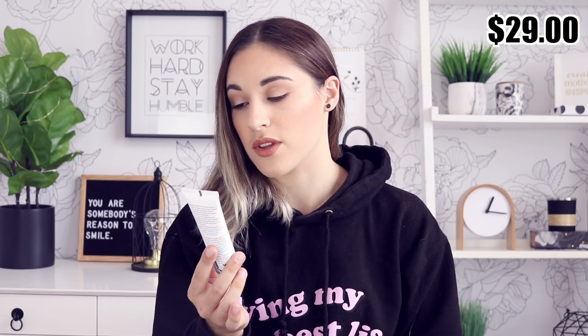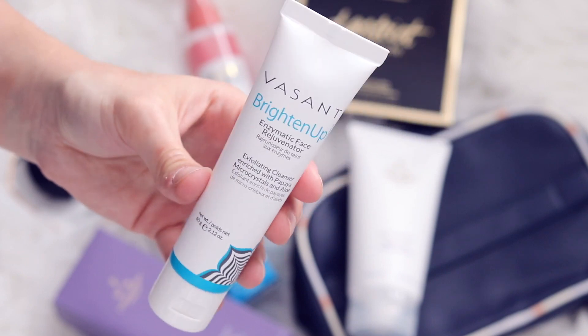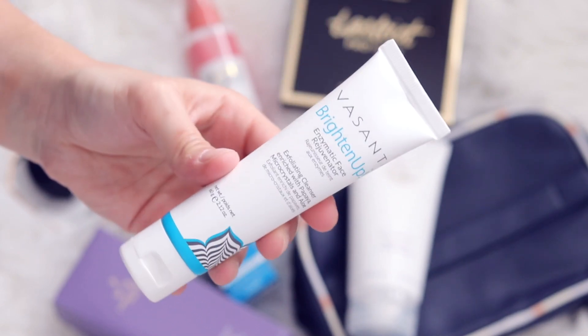The next product I grabbed is this guy right here. This is the Vasanti Brighten Up Enzymatic Face Rejuvenator — an exfoliating cleanser enriched with papaya, micro crystals, and aloe. Papaya smells unreal, so I'm assuming this is going to smell amazing. The scent is not as crazy as I thought, which is actually really nice for a skincare product because you don't want to be overwhelmed with crazy scents when washing your face. I love exfoliators and I'm really excited to use this. You get 2.12 ounces.